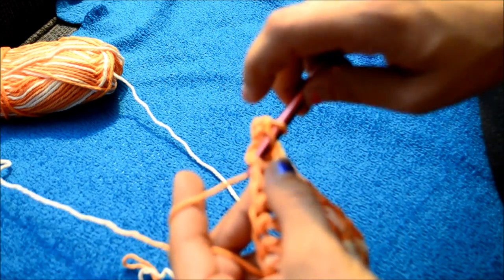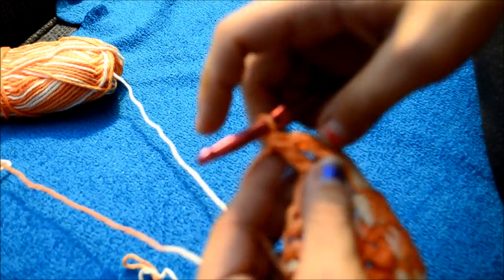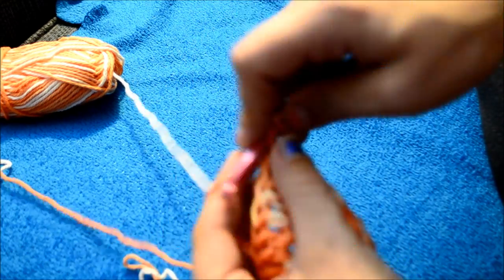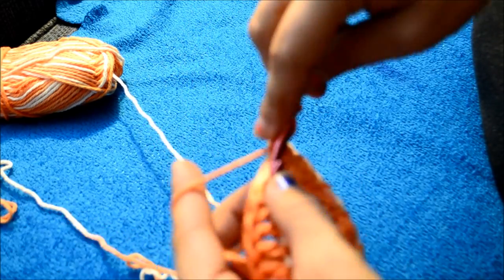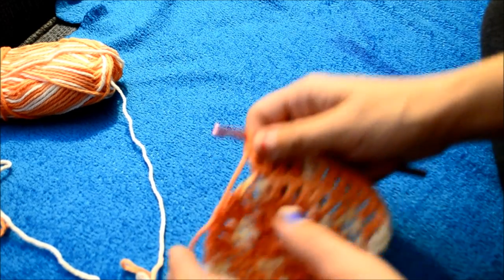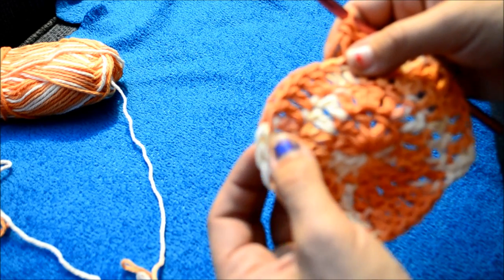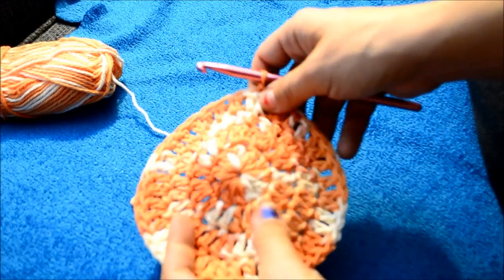Then in your next stitch, one double crochet. In your next stitch, one double crochet. Then in your next stitch, two double crochets. Repeat that pattern all the way around: one, one, two — one, one, two — all the way around. Slip stitch to join.